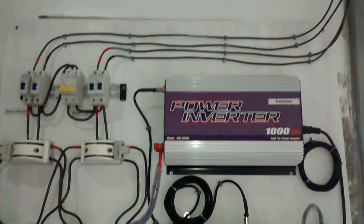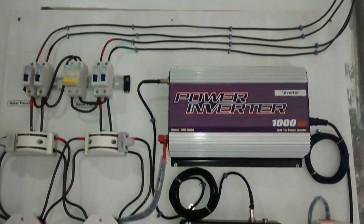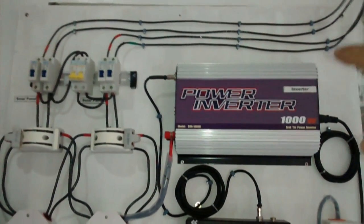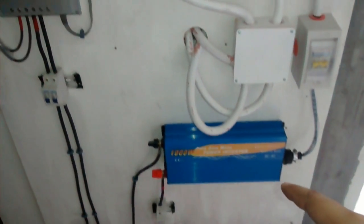Hi there, this is my first solar project. This is a manual hybrid, which means it has an on-grid or grid tie inverter and an off-grid component — that's a charge controller and an inverter.